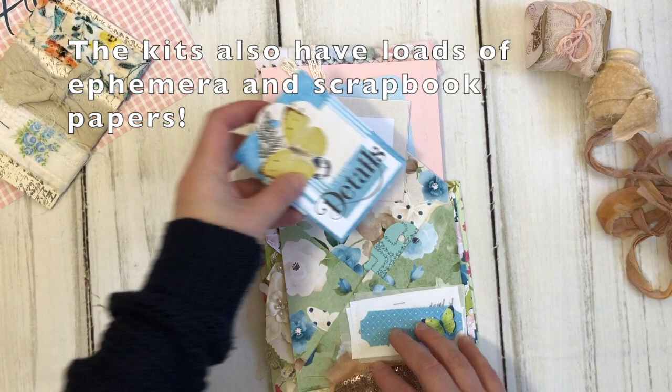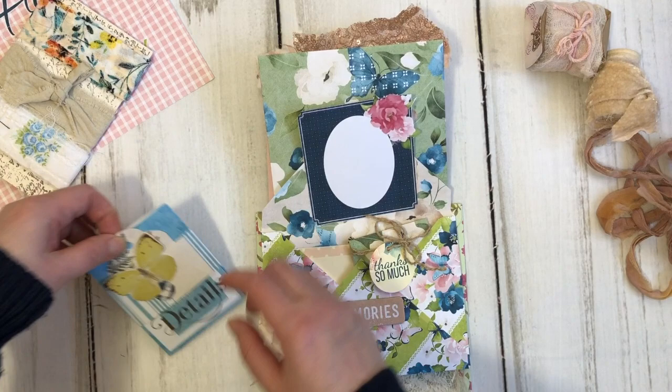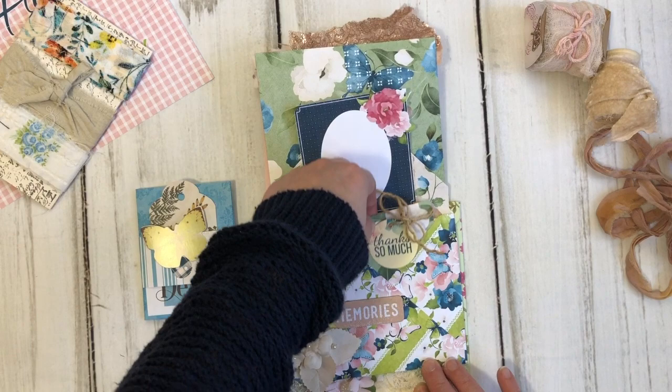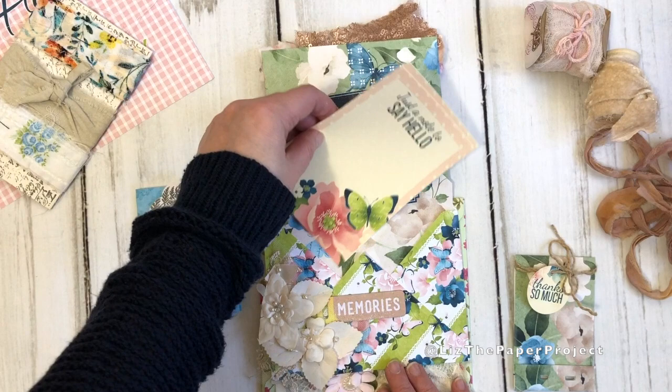My next flip also has more embellishments that I've added. You can tuck something here in the back of either side. In the center you could add a little photo or a little saying, again from one of the kits, and I've made the envelope as well. I added two pieces of ephemera — the memory sticker was something I had, and they had these journaling cards that I made a lot larger than they were, and then I added the sentiment that says "just a note to say hello."